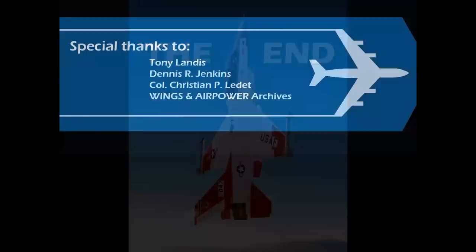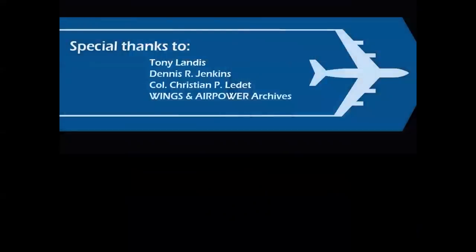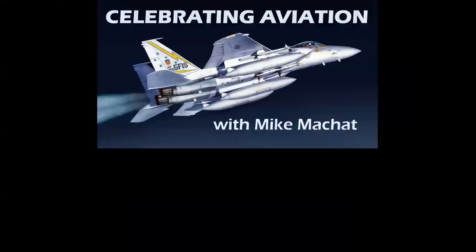Special thanks to my dear friends Tony Landis, Dennis Jenkins, Colonel Chris Liddette, and the use of the Wings and Air Power Historical Photo Archives. I hope you've enjoyed this episode of Celebrating Aviation with Mike Machat. Until next time, take care.